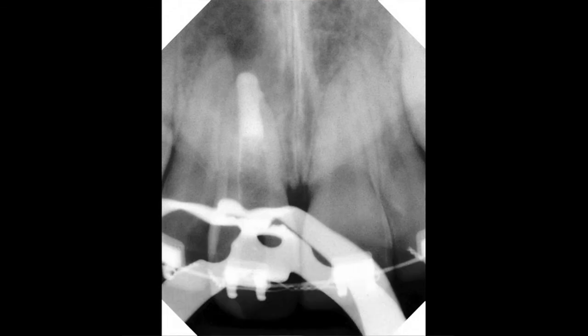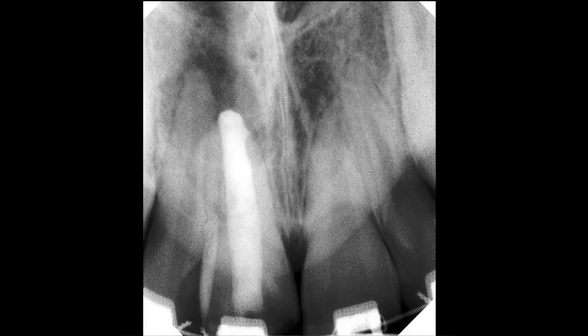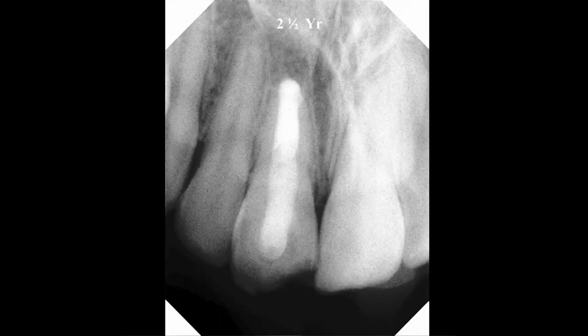After the tooth is cleaned thoroughly in a routine endodontic manner, the apical plug of MTA is placed. The remainder of the canal is filled with a bonded composite in order to strengthen the root. Here is that case two and a half years later, showing resolution of the apical lesion and retention of the tooth.